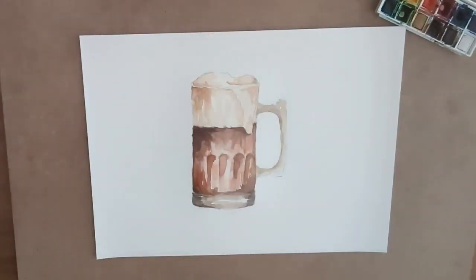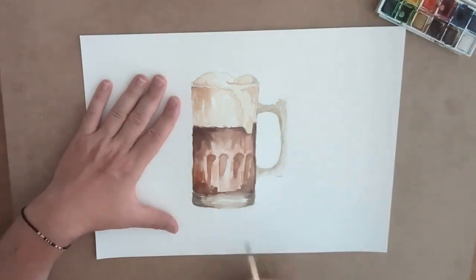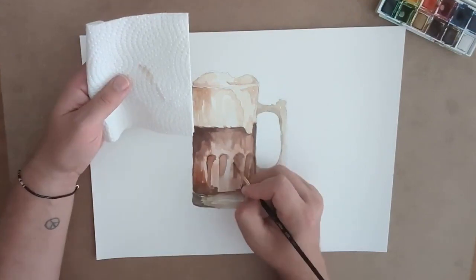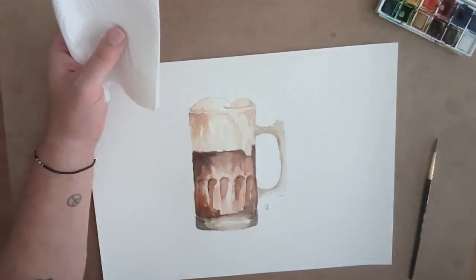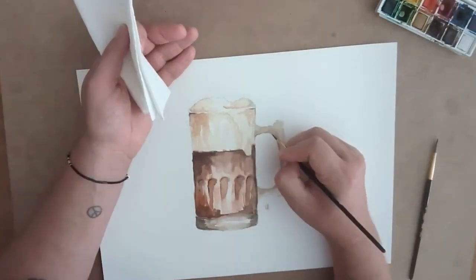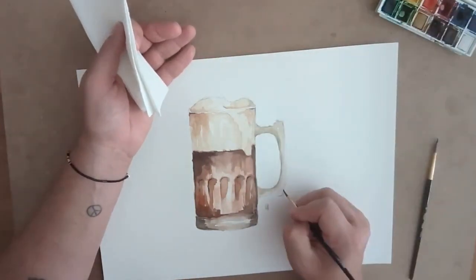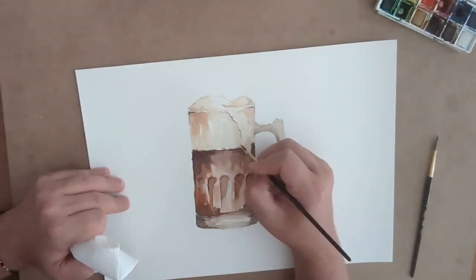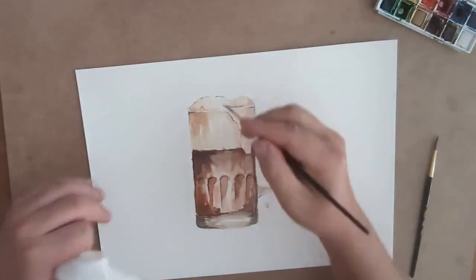After all my paint is dry I got my ink pen out — it has to be permanent ink to be able to layer on watercolor. I did a little bit of hatching with the pen to give the glass dimension, putting in some very dark lines for light and shadow.